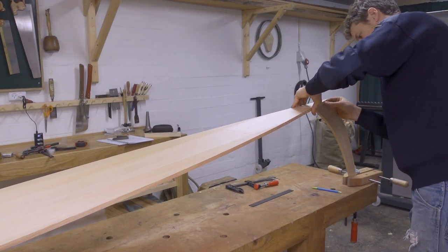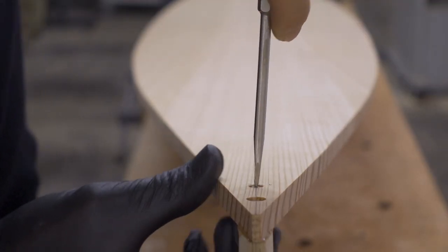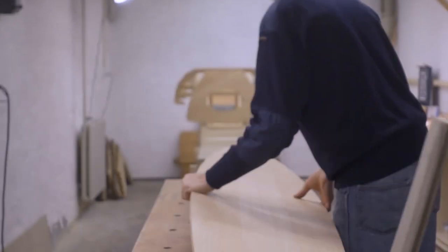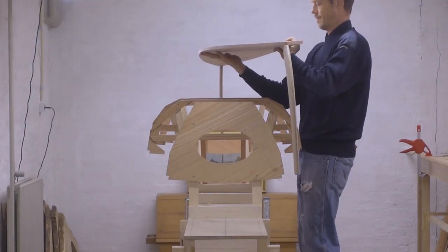Dory construction means that instead of a keel or a backbone, the boat has a plank bottom. This method is quicker and easier to build than a fully planked boat, making it a great place to start for a first-time boatbuilder.